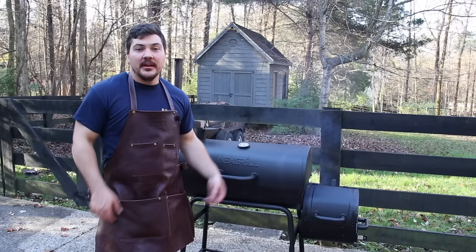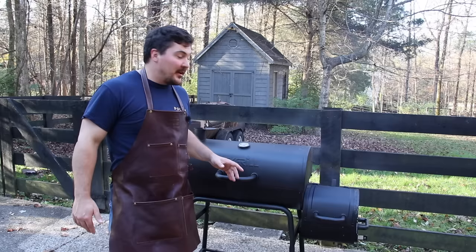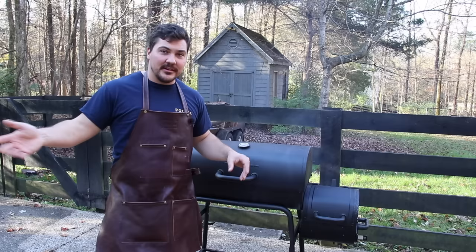As you may have guessed, this is not an ad for Nexgrill. It is extremely flimsy and very lightweight — I can pick it up and hold it over my head. Everything moves, everything bends. This is not the same thing as a quarter-inch thick offset. But the goal of the video is to see if I can make great brisket even on a flimsy, cheap smoker, because a lot of people don't have the budget to spend thousands of dollars on a custom smoker, and they still want to try to make great barbecue.